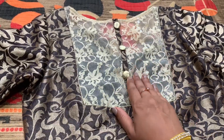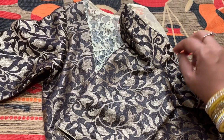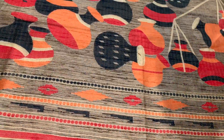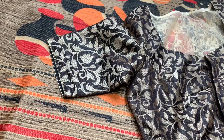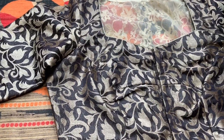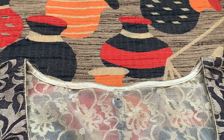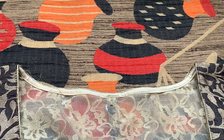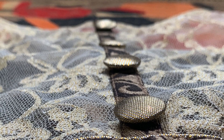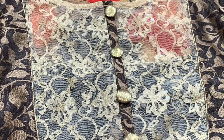Now let's move on to the second blouse. I originally got this as a sari blouse, and the reason I tried to mix and match it with this sari is especially the lace design and the colors — I think it's a perfect match with the handloom-style pattern we have here. The lace comes at the back side as well as the front side, and the button design gives an additional touch to the entire look.